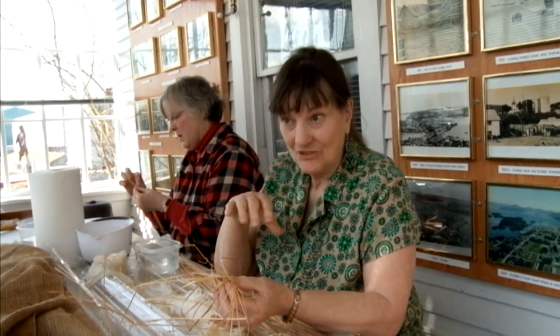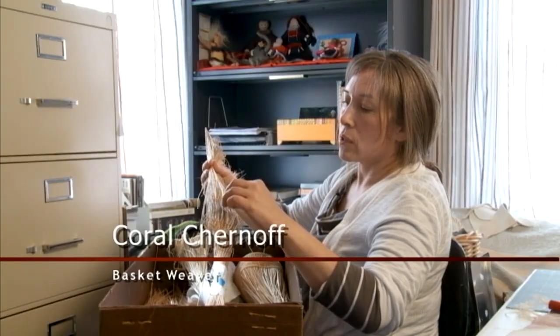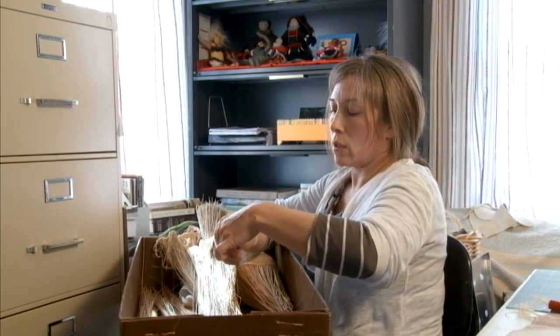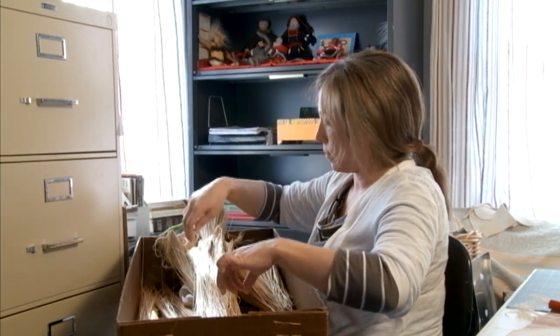And then the very inner part, which are the weavers, she considered to be the most valuable. Claire back then said they're worth a dollar a piece because of all the work. These first blades are so soft already that I can just start twisting them and probably weaving with them without even really dampening them.